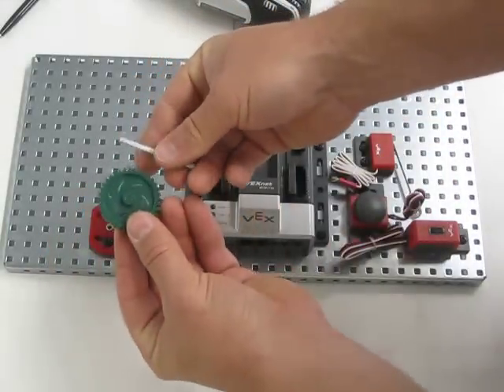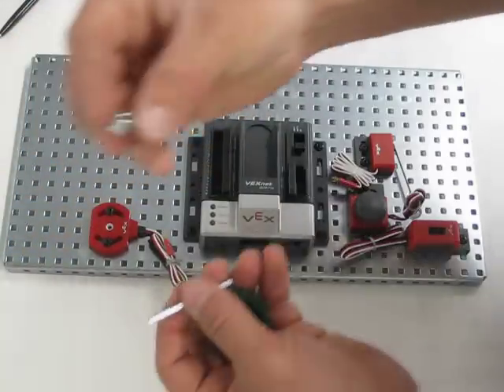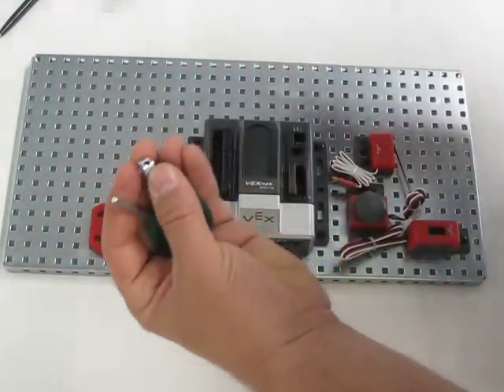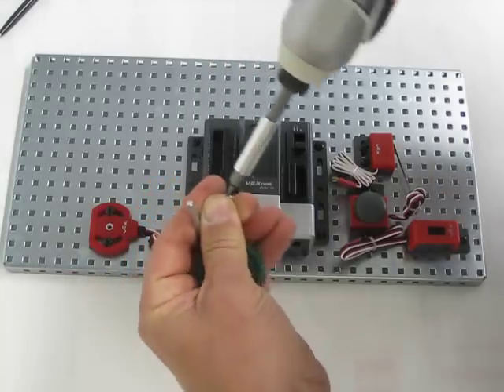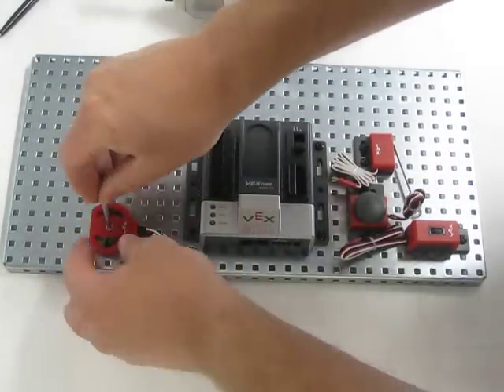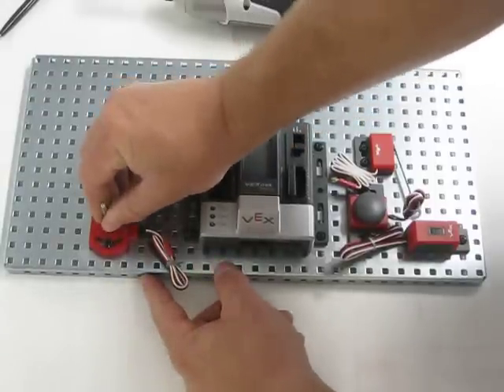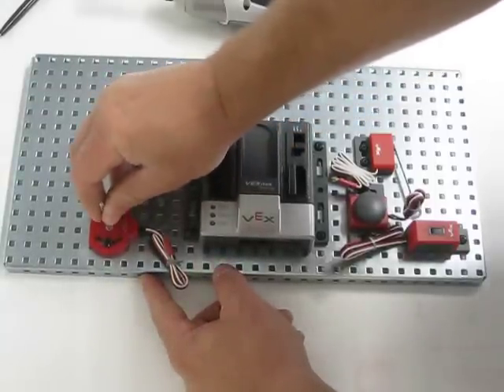Here we have the 36 tooth gear. We have the drive shaft and we also have the collar. The collar is going to fit on just like this. So we're going to fit the 2 inch drive shaft into the potentiometer.